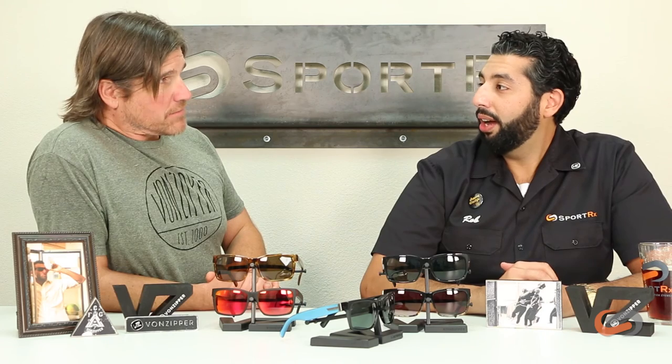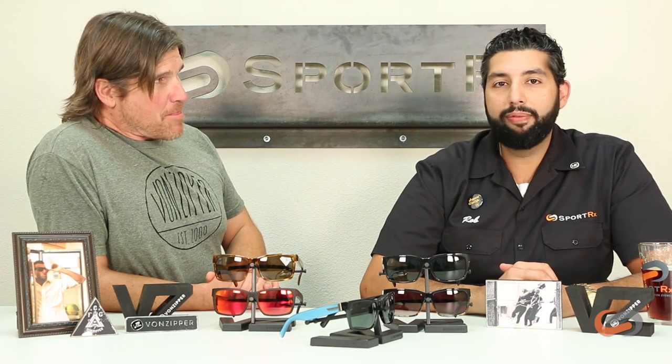So if you're looking for some nice, cool, fun, funky, chunky, big glasses, the Elmore from Von Zipper is where you should go.